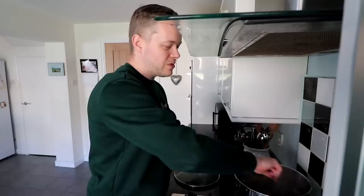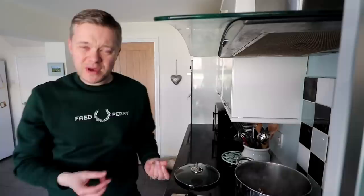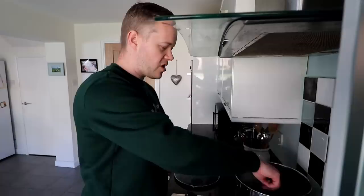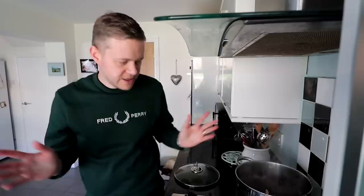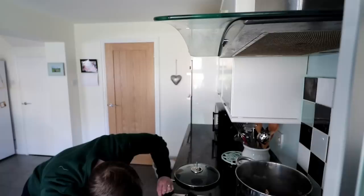We're basically making the bolognese here. The lasagna will be the lasagna sheets and the béchamel sauce - the white sauce - that you layer it with later. You could easily move away from a lasagna and towards a bolognese: just put some pasta on and tip this on top, so that works as well. It's getting hot in here - it's getting steamy. I think I might be on a little bit high heat - let me go smaller. So what's next? The veg.